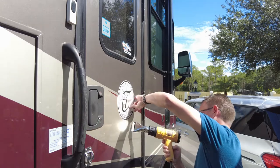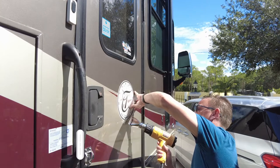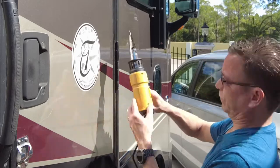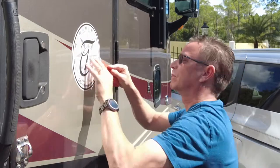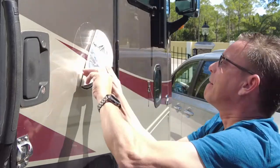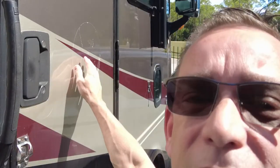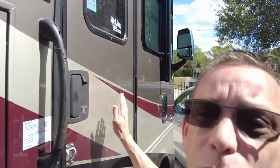Let's see if we can get this thing off. I really didn't need the heat gun that much because it is sunny out here today, so it came off. I'm going to take some Goof Off now and get the gummy sticky residue off there, and then we'll polish this up.